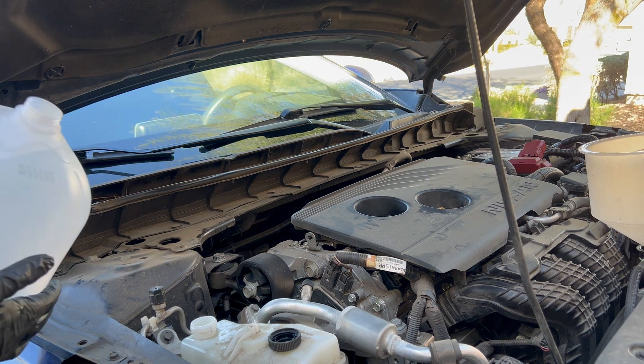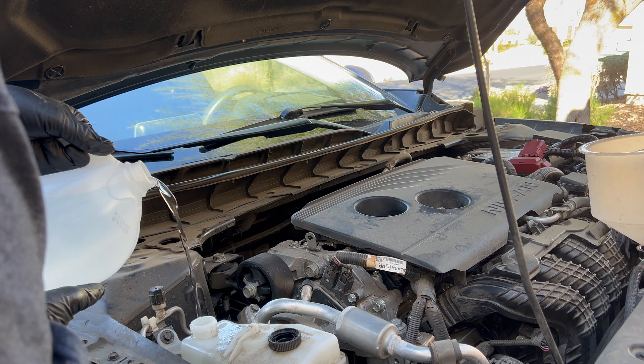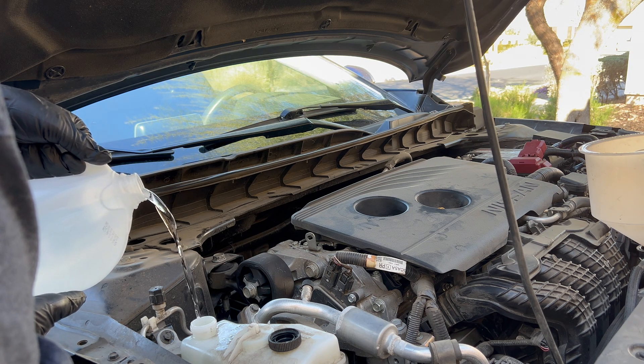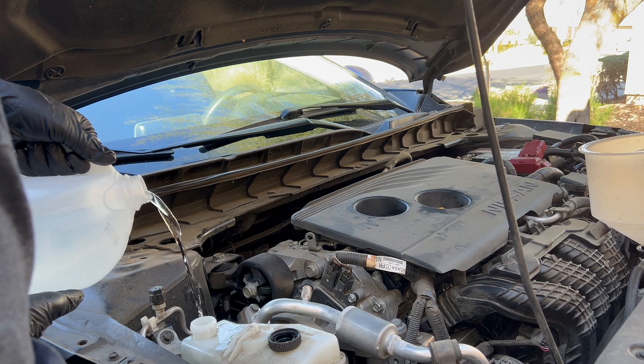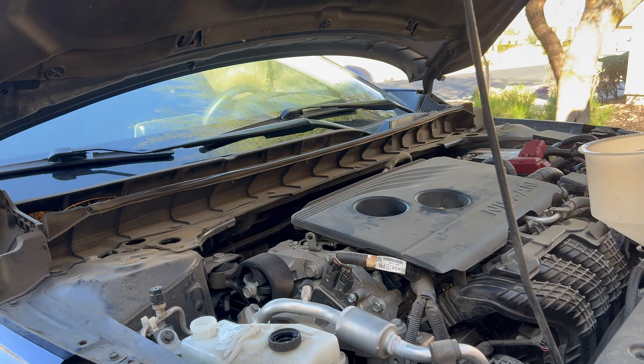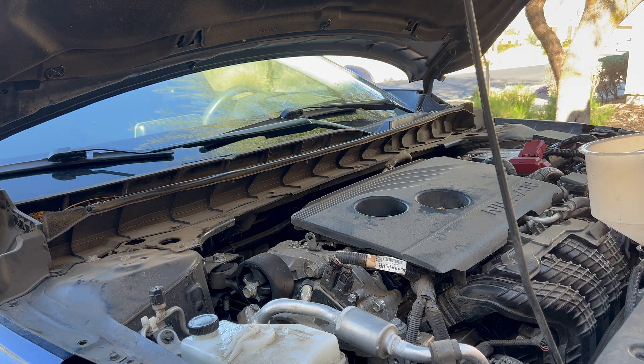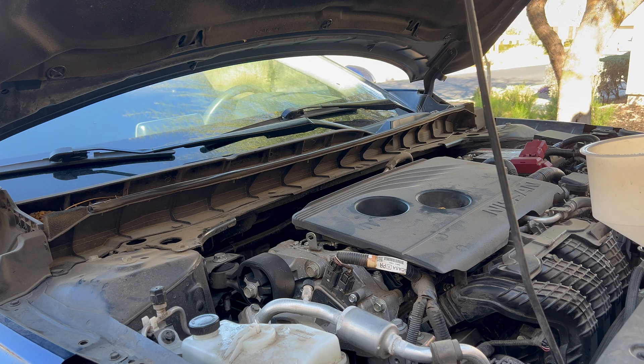Another thing you can do, if you have access, is remove the thermostat — that gives you a little more free range for everything to run through the system and makes flushing a bit easier. You don't have to do that, which I didn't here. As you can see, I'm filling up the reservoir with distilled water as well as through the funnel. On this particular vehicle it was a gallon and a half of coolant in the cooling system, so you'll use about the same amount of distilled water.